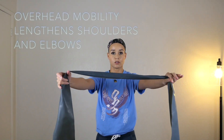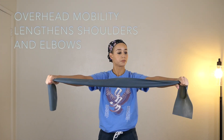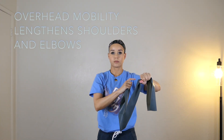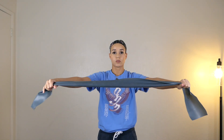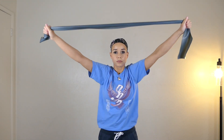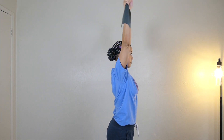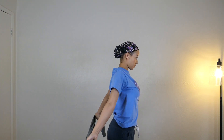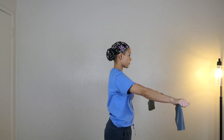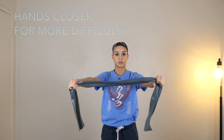This next exercise is a stretch that helps with overhead mobility. If you're someone who dislocates their shoulders a lot, I would be super careful with this — maybe even skip it. You're going to rotate your arms all the way back and forth. I make it look easy but it is not — I worked on this for a really long time. You want to keep your elbows super straight.